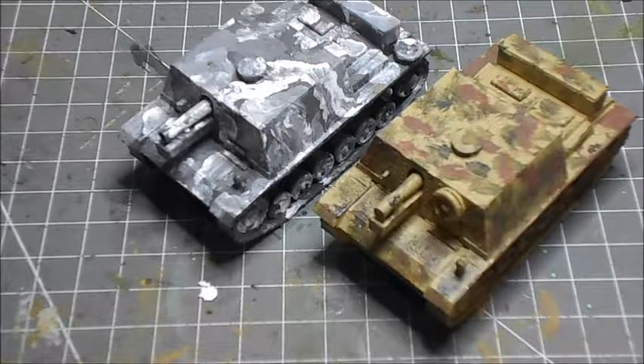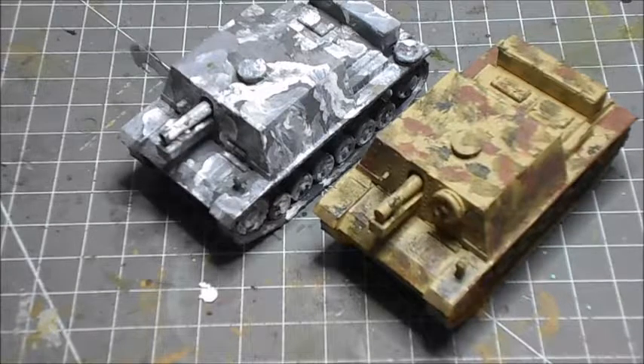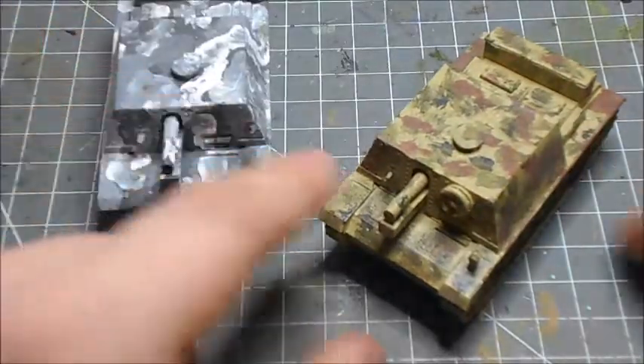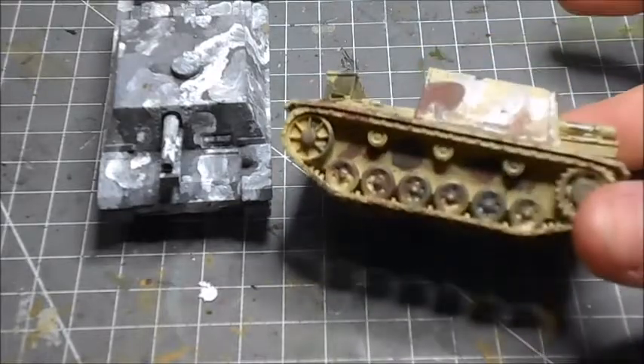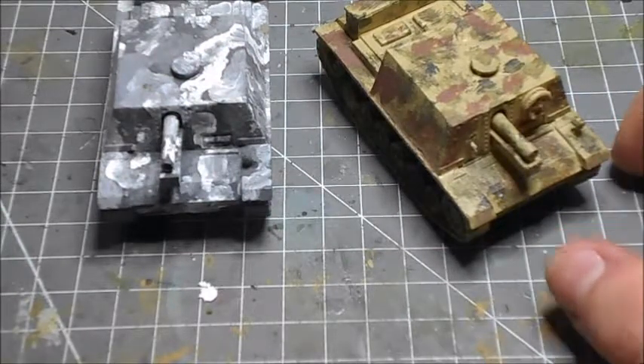The Sturm Infanterie Geschütz was a self-propelled heavy assault gun. I believe it was used only on the Eastern Front. Something quite interesting is that it has a fully enclosed chassis, which meant they were much less vulnerable to grenades being thrown in from the top. It also had an MG 34 on the side, just to the right of the gun. These are built off the Panzer III chassis.